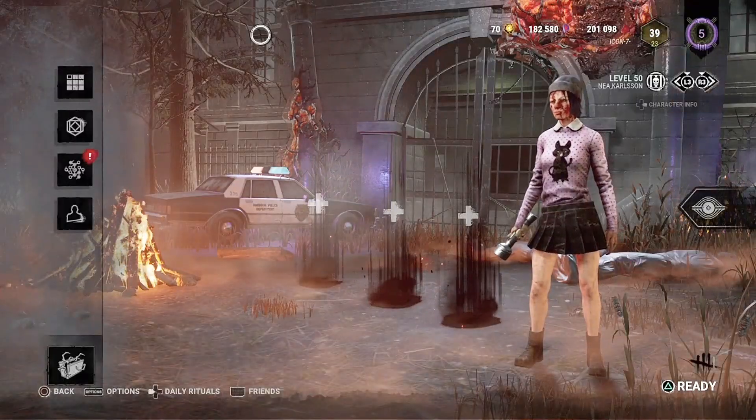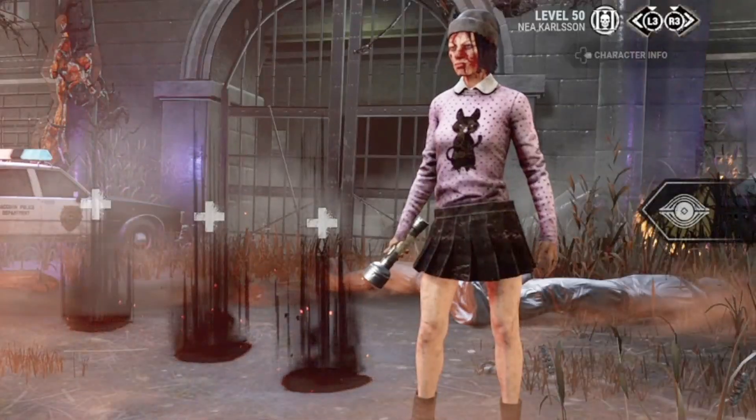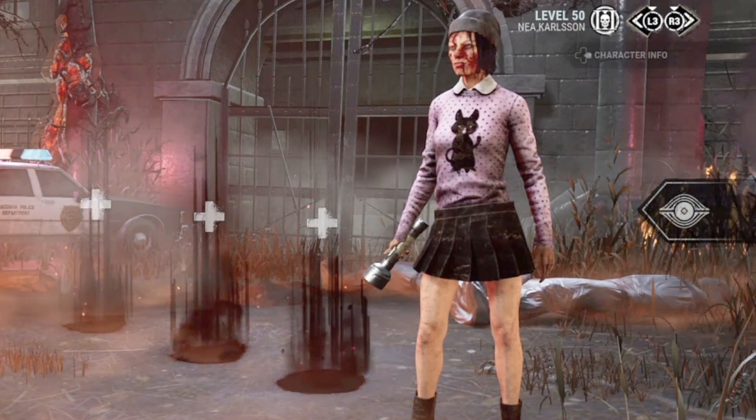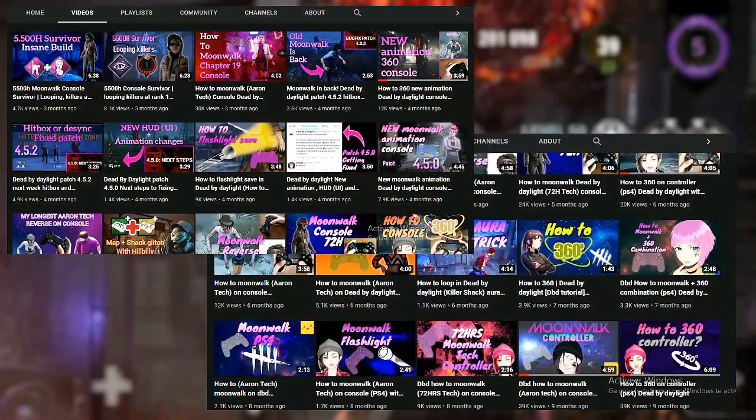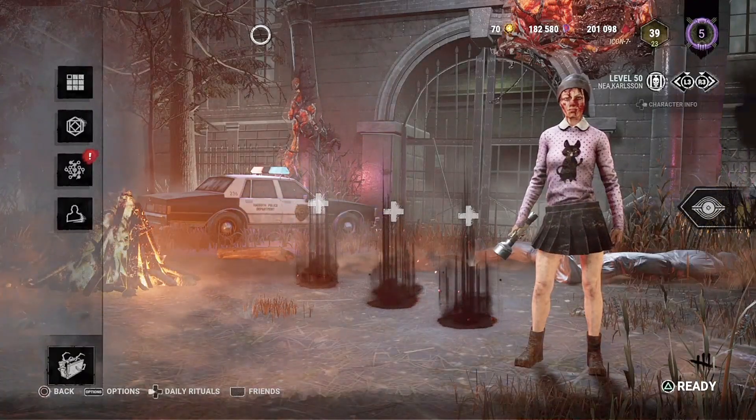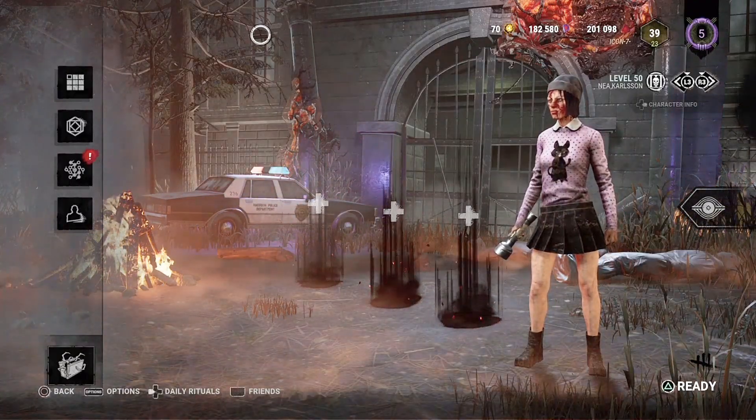Hello everyone, Nosy here aka Icon7 and today I'm gonna show you guys an updated tutorial on how to 360 in Dead by Daylight. A few months ago I did make a lot of tutorials around Aron Tech, Aron Tech Reavers, 360, Flashlight Save, Moonwalk and more. But since that was a few months ago, I decided to update every single one of them, starting off with the 360.